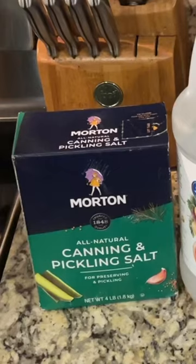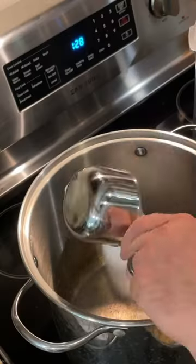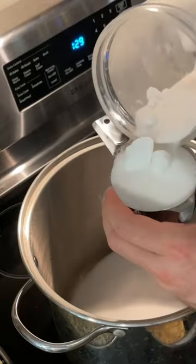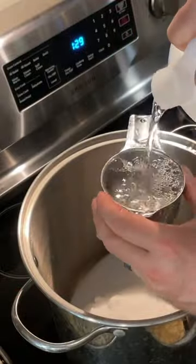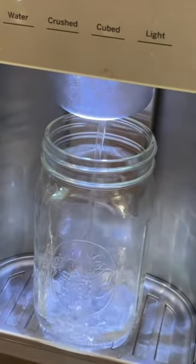To make refrigerator dill pickles, start off with our salt — you need three tablespoons of salt, three tablespoons of sugar, and a cup and a quarter of distilled vinegar. Heat the mixture and stir until dissolved, then start adding our cold water.